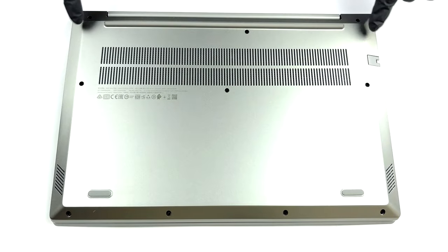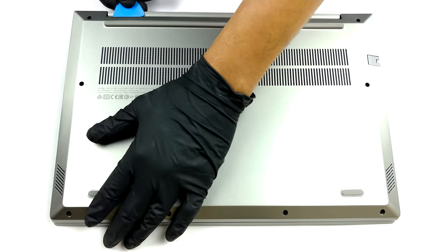Hello, this is Laptop Media, and today we will show you how to open the Lenovo Thinkbook 15P and what's inside of it.